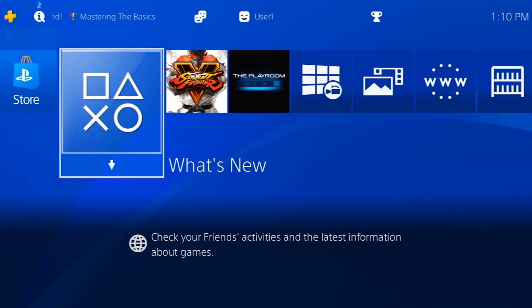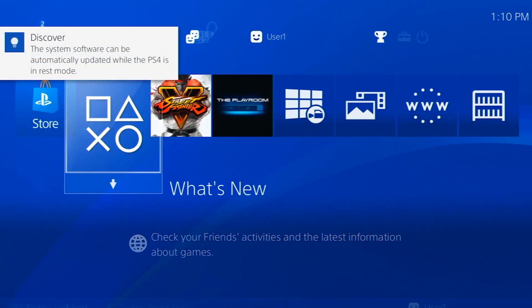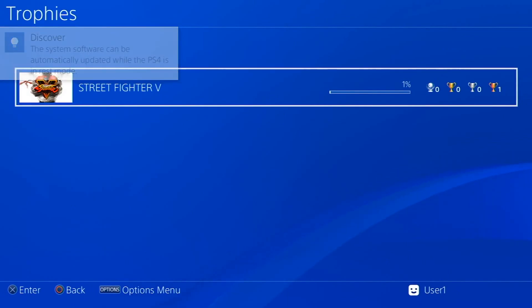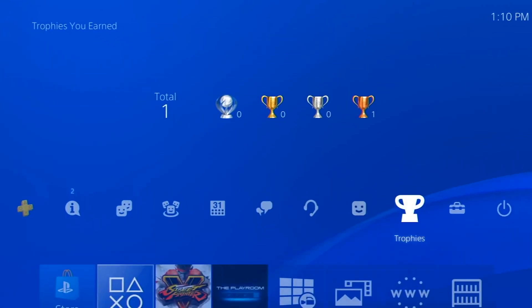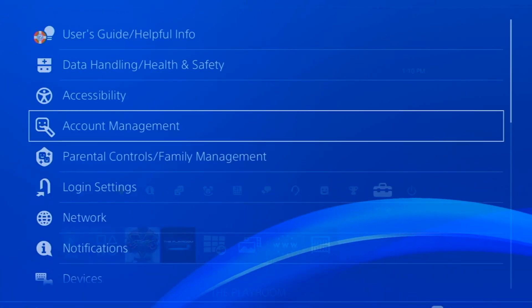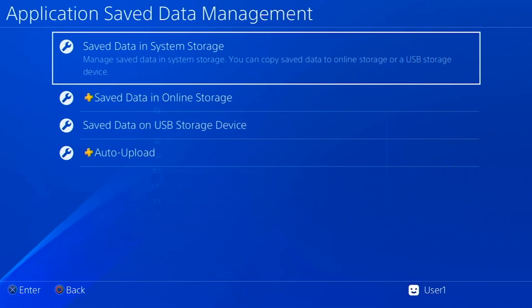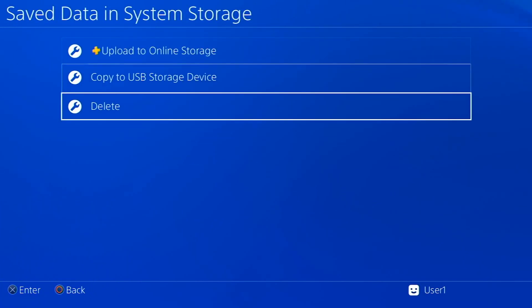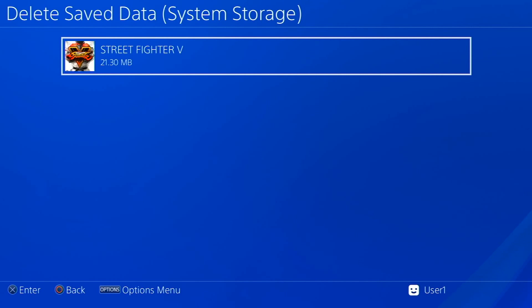As you can see here on top, it still has my trophies. I should have one trophy for Street Fighter that I just earned. If I go to Settings, then Application Save Data Management, I can see my Street Fighter save game — and there it is: 21.30 megabytes.